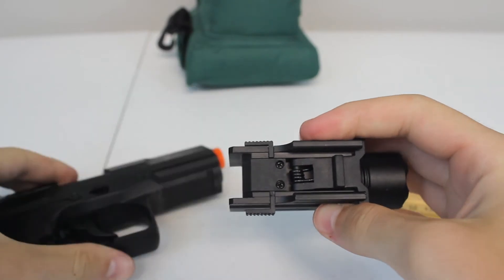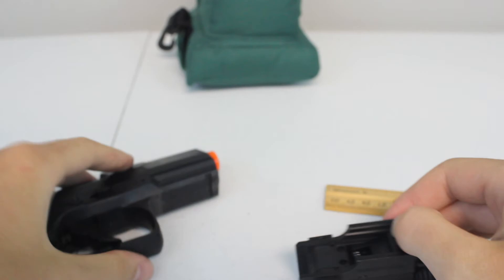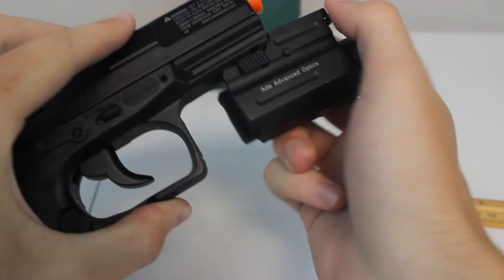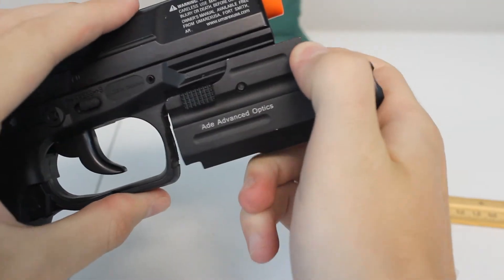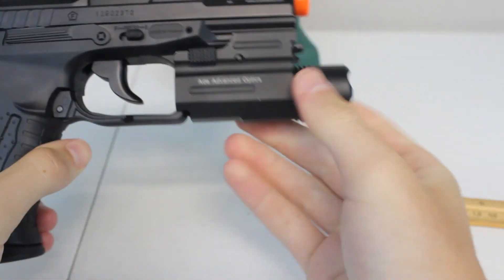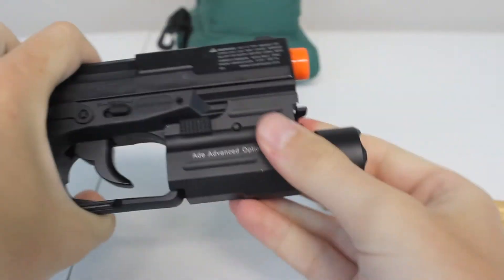You're going to need at least one and a half inches from the very back, or where your trigger guard would be, to where the front notch of your rail is. Then you simply slide it on, pull down this little spring, and it won't move forward or anything like that.